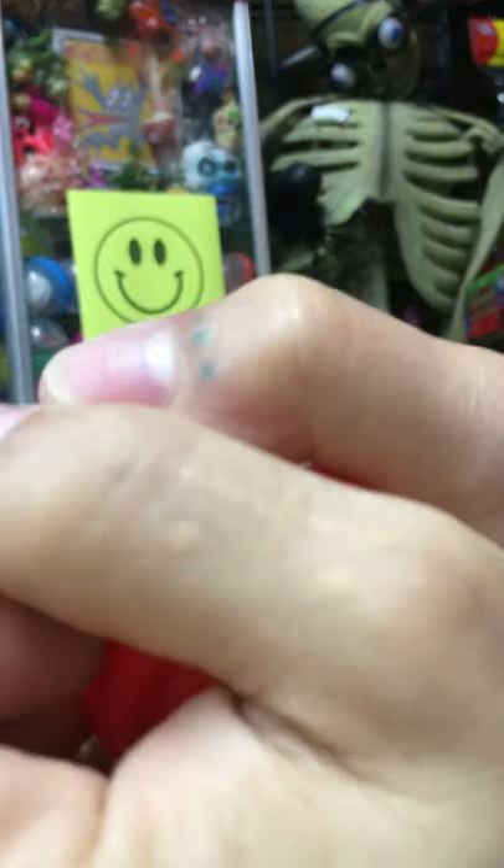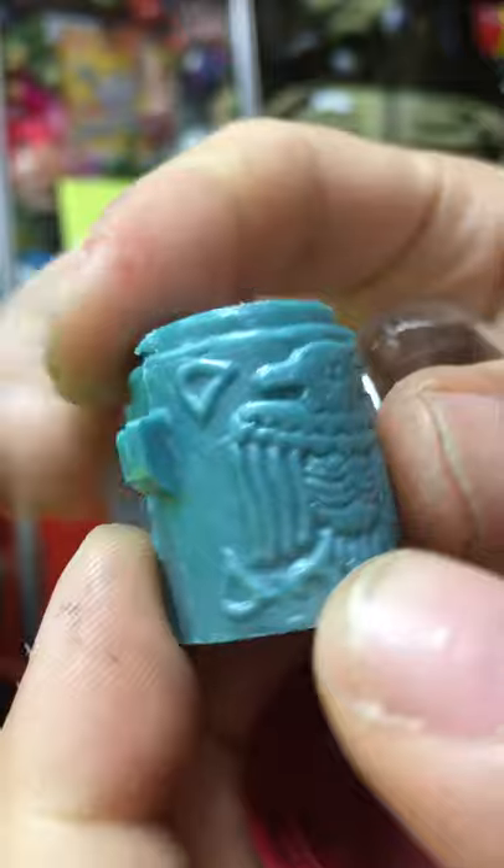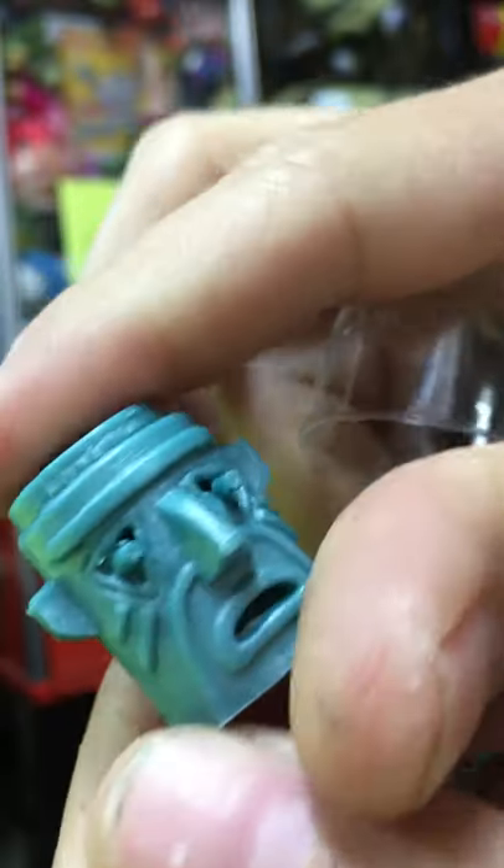It's a vintage tiki totem head. Kind of cool jade color. We'll stick this guy aside and see if we get any others.